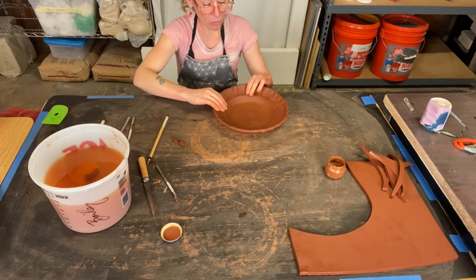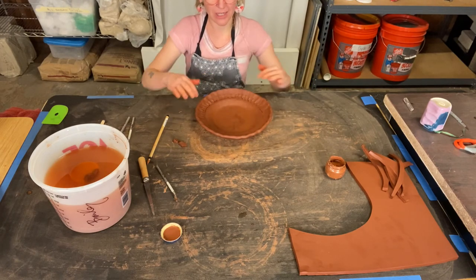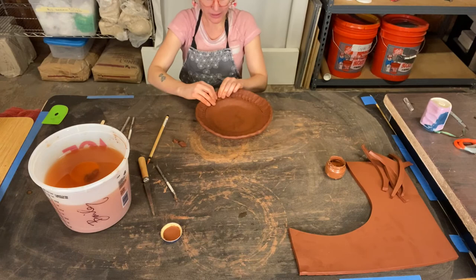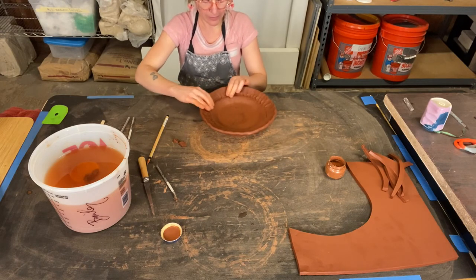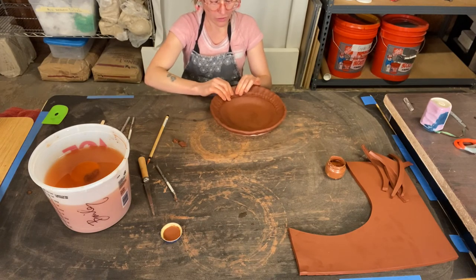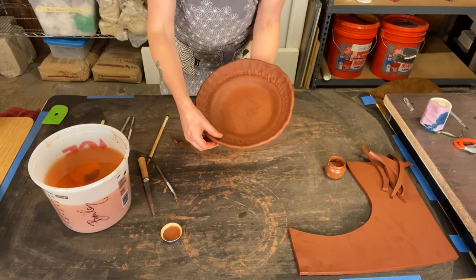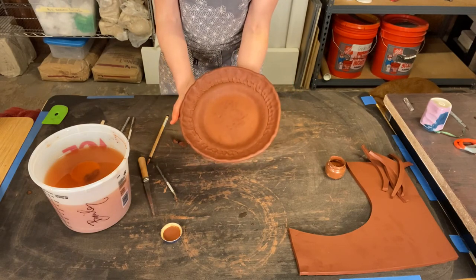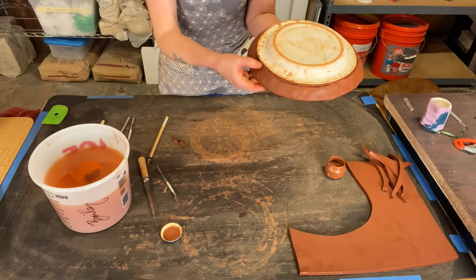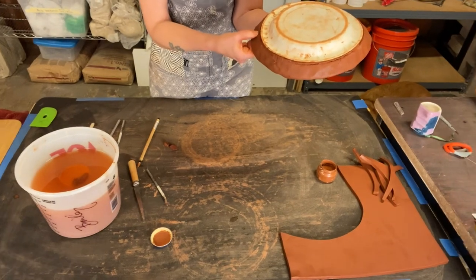Now my rim is about the same thickness as my slab was that I pressed into the plate form, so you really do want to make everything nice and uniform. If I wanted to add another coil at this point to keep this going out, I would want to wait a little bit and let this stiffen up before adding another one, because I don't want the plate to collapse over the paper plate form. So there is the start — or it could be a finished plate — using a paper plate as your mold. Do make sure you go back in and seal anywhere that the coil separated from the plate.